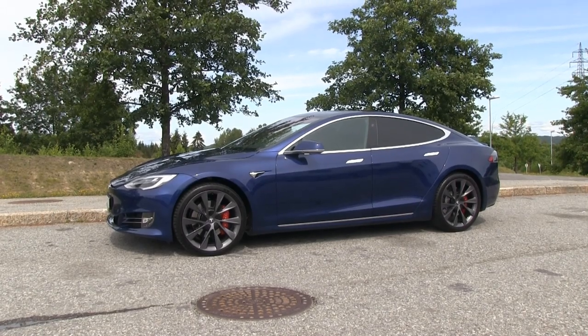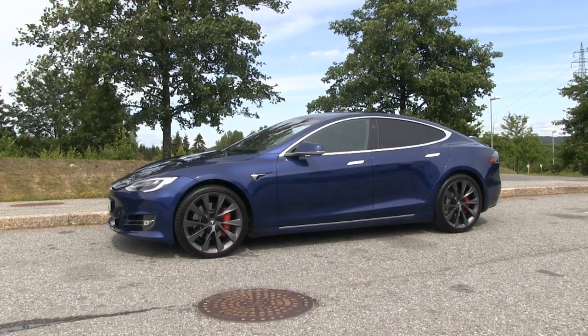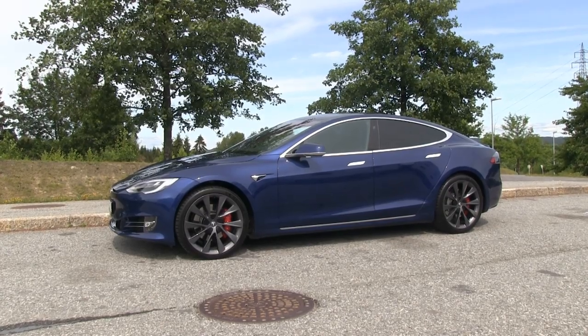I took the Raven out for a test, so I have to explain a little bit — what the heck is Raven? Raven is this project Tesla's been having where they improve the existing Model S and X. They put in a more efficient motor, more efficient inverters, and they now have a new type of air suspension dampers.